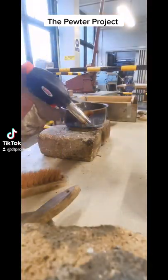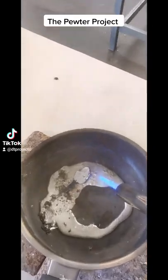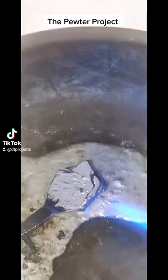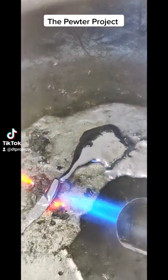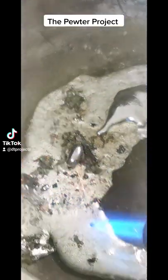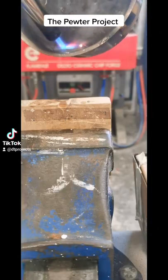We'll then use a blow torch and just a simple saucepan to heat the pewter. The pewter melts at a relatively low temperature, about 170 to 200 degrees Celsius depending on the blend of metals and the alloy. It turns into this nice silvery soup, but it also cools down very quickly, so it's important to work as fast as you can.